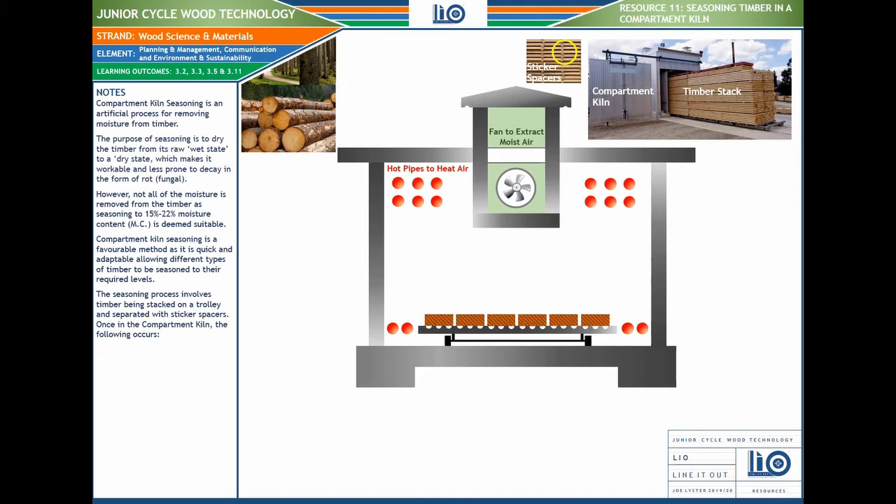Hot pipes inside the kiln heat the air, raising the internal temperature. The timber is stacked onto a trolley, and stickers — those pieces of timber placed between the boards — create gaps so that moisture and air can pass through, allowing them to dry evenly.